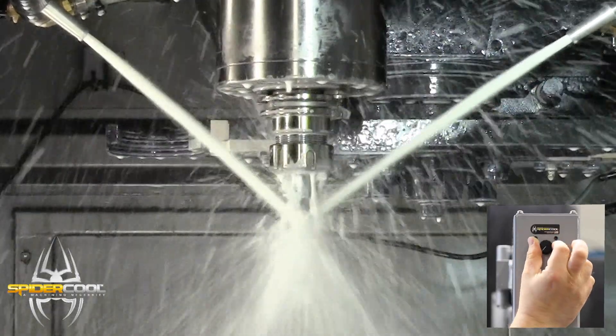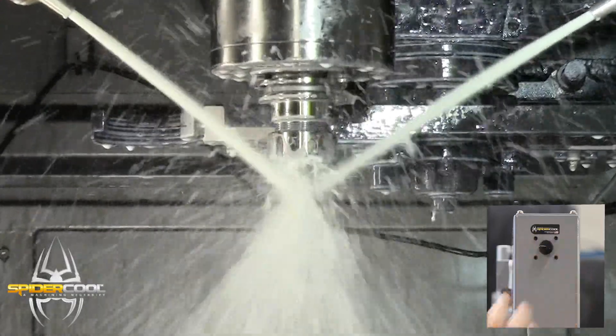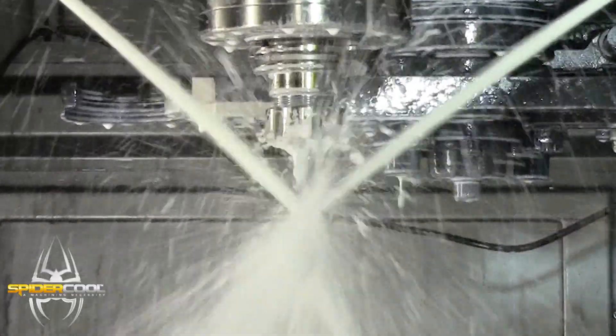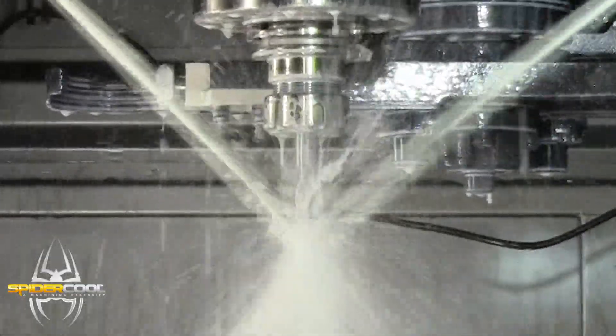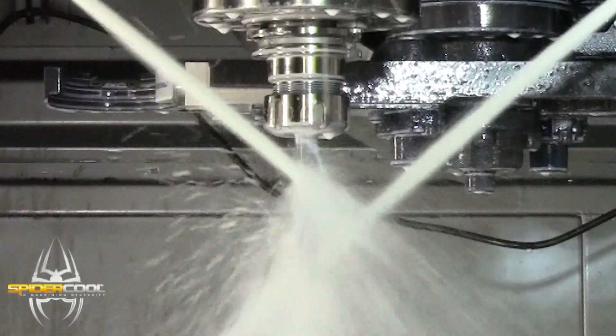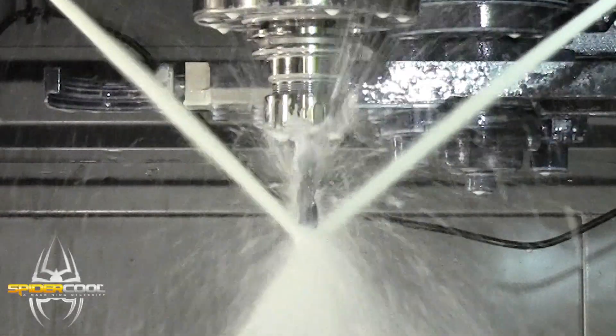By rotating the knob and pushing the button, a perfect coolant setting is instantly memorized for each tool. Nozzles can be synchronized to sweep together or aim at a common fixed point. They can also be set to aim at different points on the tool or sweep independently of each other.